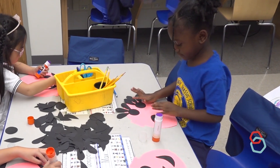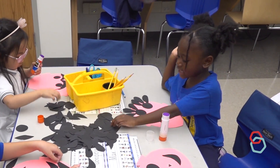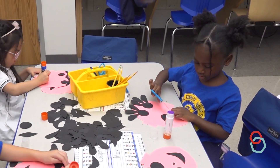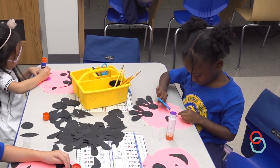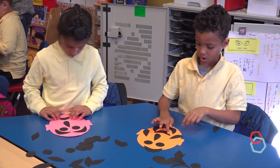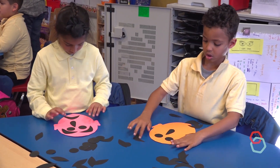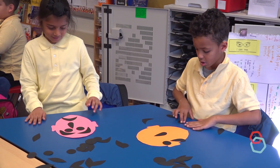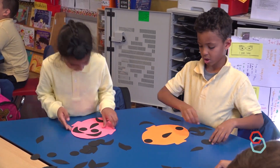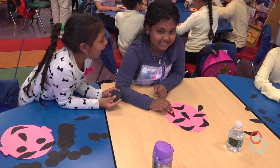Wiggle your body if you wish that there were different shapes or more kinds of shapes. Wiggle your body if you wanted to use scissors to cut your own shapes. Wiggle your body if you had an idea in your mind for the kind of face you wanted to make and you tried to figure out how to do it with all the shapes. Wiggle your body if you got ideas for what kind of face to make by playing with the shapes. Wiggle your body if you got ideas from your friends for how to use the shapes.